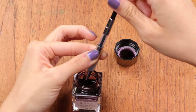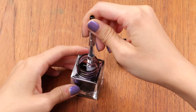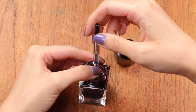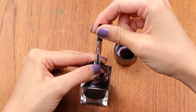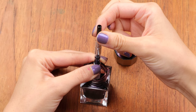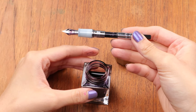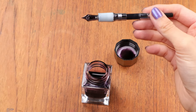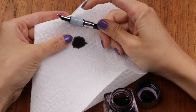To fill it, you submerge the nib below the ink level like this. Then to fill the pen, you twist in the opposite direction — this clockwise motion will raise the ink inside the pen — and you have your piston converter filled just like that. Since all of the ink is going in through the nib, you'll want to wipe the pen off afterwards, and make sure you wipe the section here.